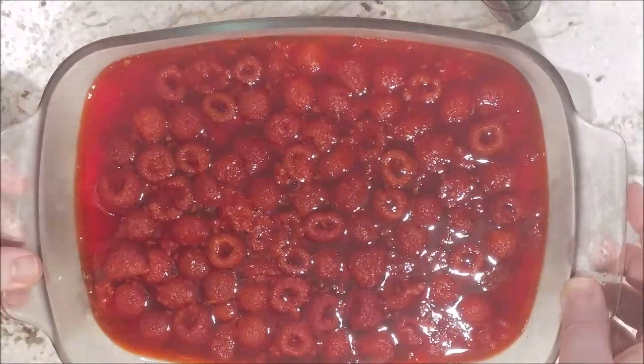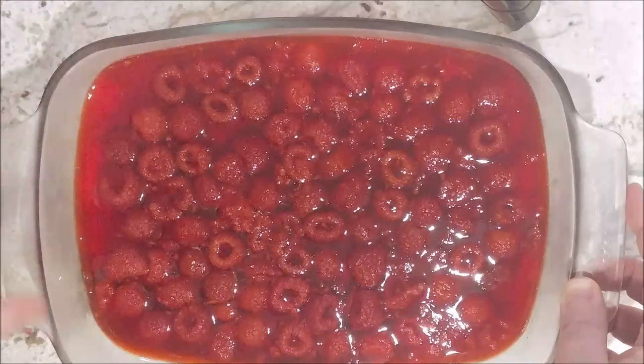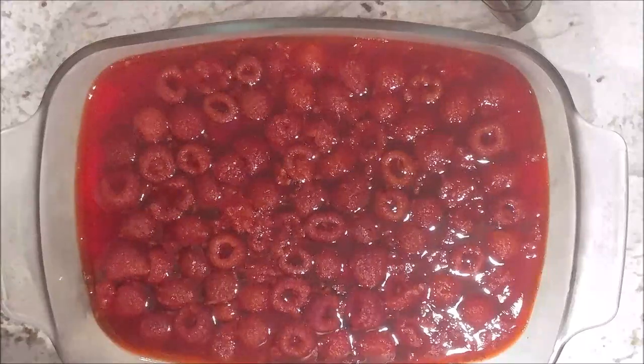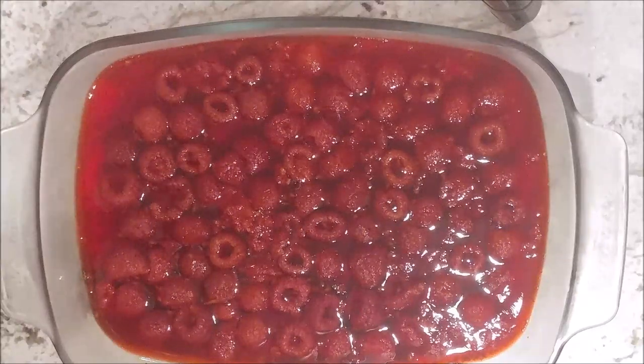Now we're going to cook the white layer. We want to make sure the white layer is nice and cooked, ready to go, and then cooled down before we add it. If you add the white layer when it's hot, it's going to melt the red layer — you'll have a red and white mess. It's happened to me many times. You've got to let that layer cool down before you pour it on.